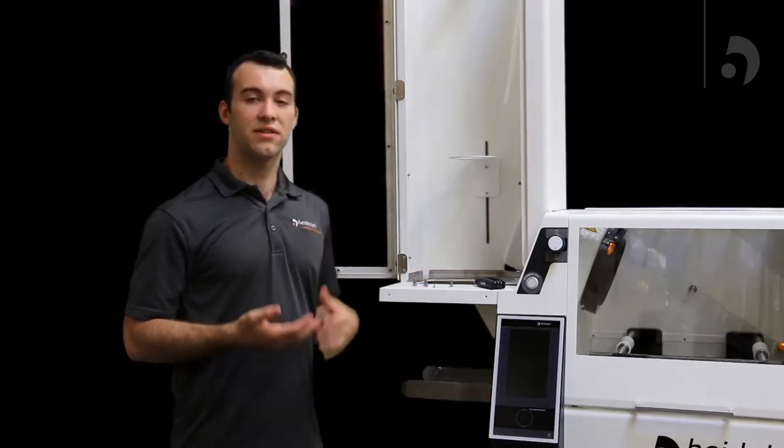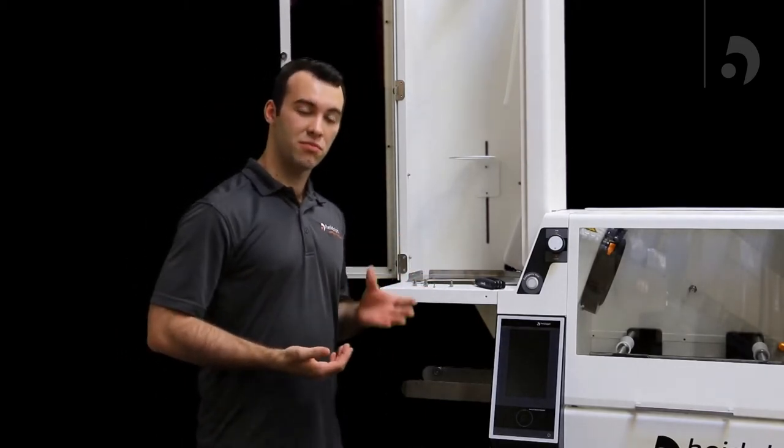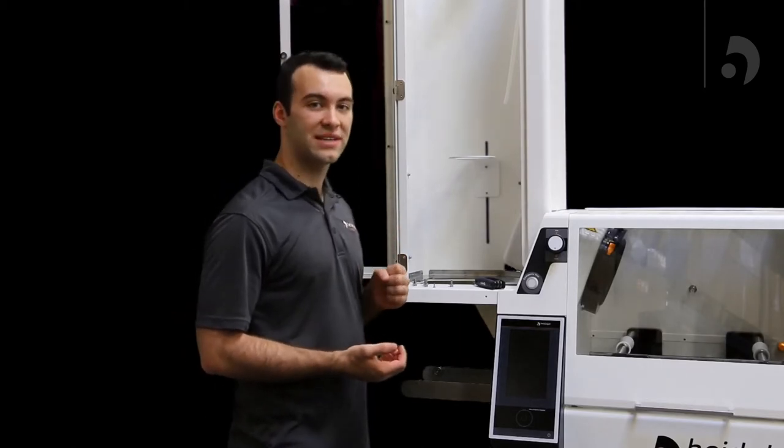Once you've done that, you're going to find the five screws plus the small screw that came with the housing, and we're going to start screwing those in.